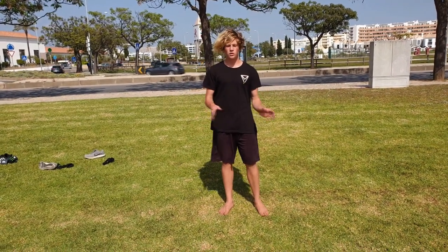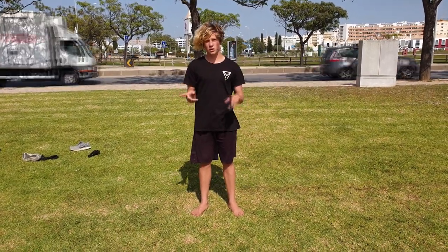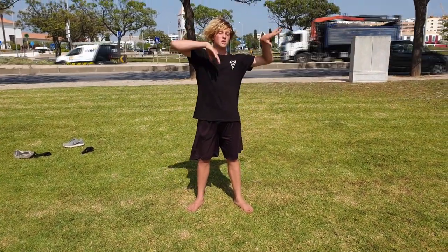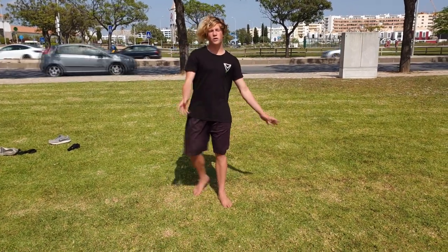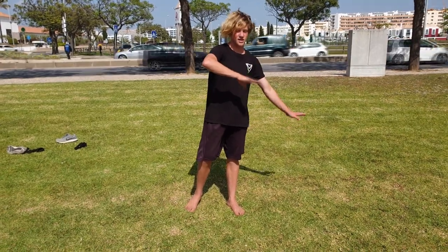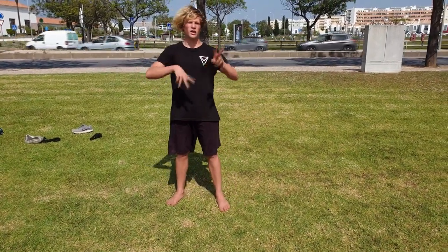Now to the variations. The cartwheel is a base for each trick. So the cartwheel without hands — the aerial. You have two types of aerials: the tricker one and the gymnast one. The differences are the same as the cartwheel — the axis and the way that you swing. Build yourself a nice and fast cartwheel, then take one hand off, then zero hands off.